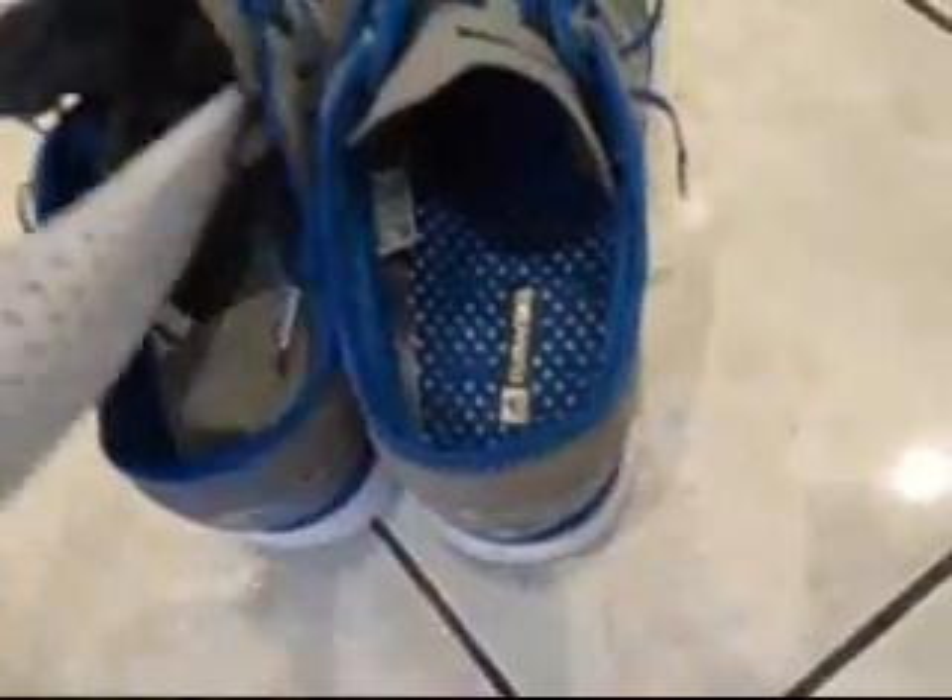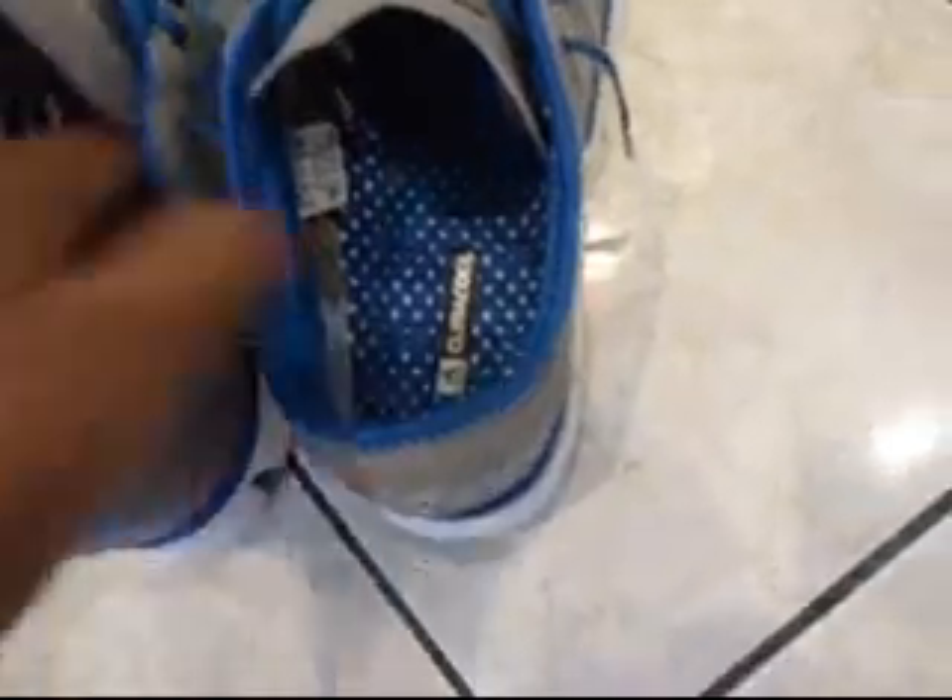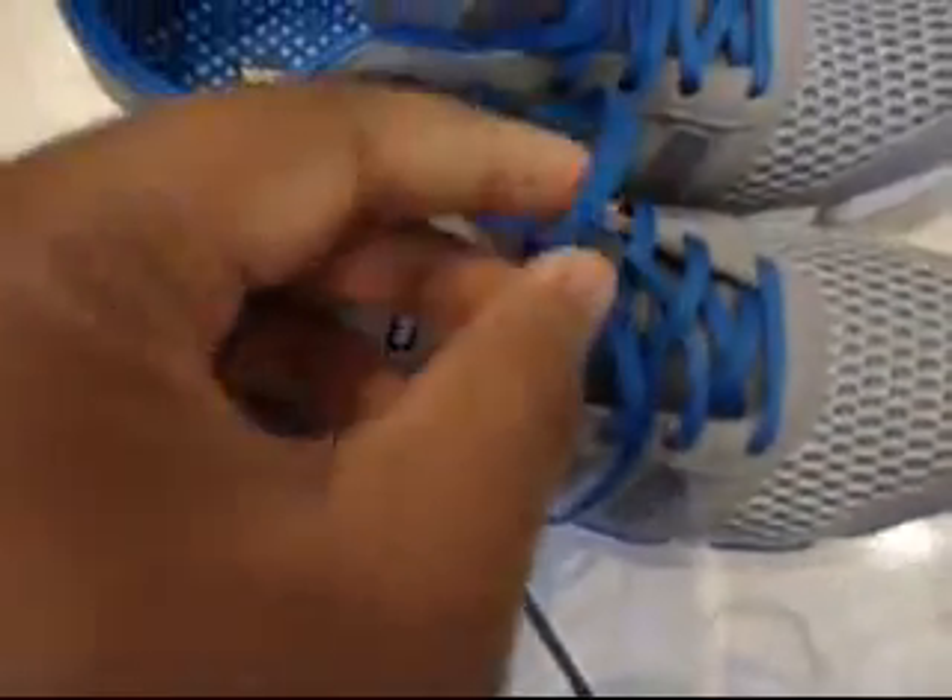The mesh goes all the way through the sneaker to the front support. There's the stitch right there — it's a size 10.5. Very light shoe. The laces are very thin. Really good running shoe.